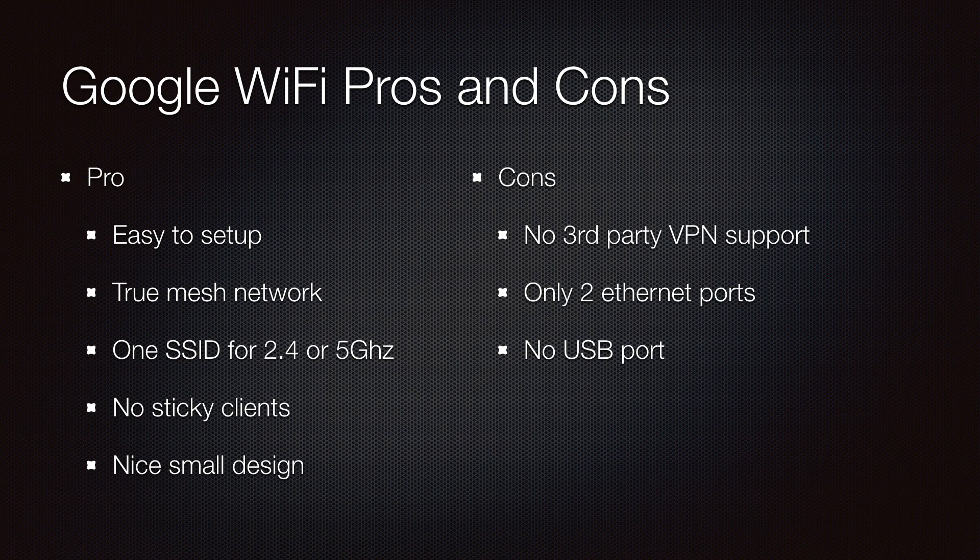I really like how easy it was to set up. The true mesh network extended my network to the garage to provide better coverage for the cameras on the first floor. One SSID is much nicer and easier to administer, and I no longer have to reset networks when moving between rooms. The nice clean design matches our interior decor.